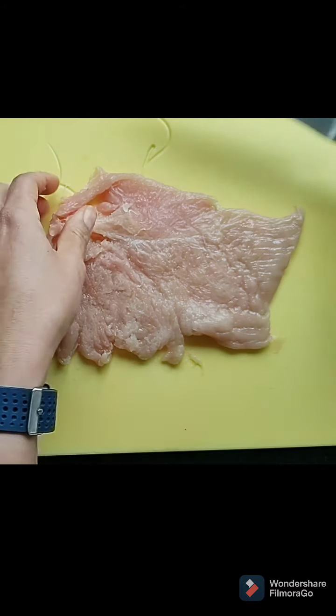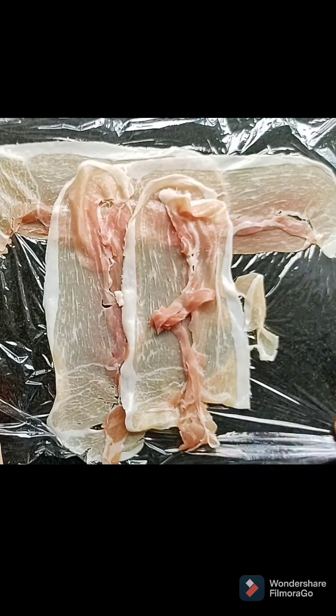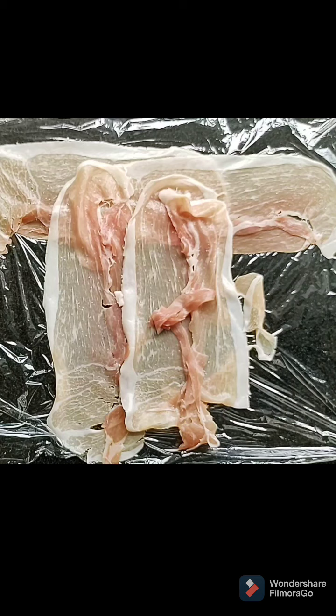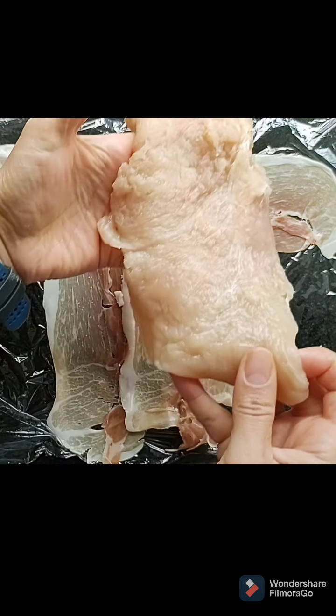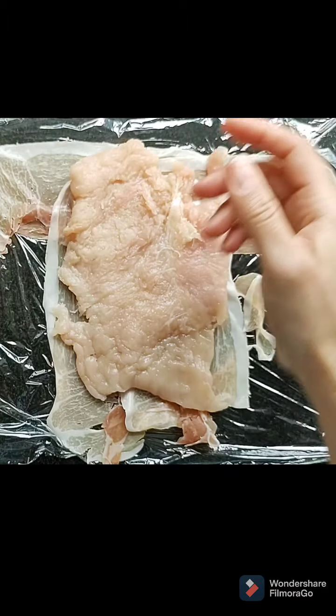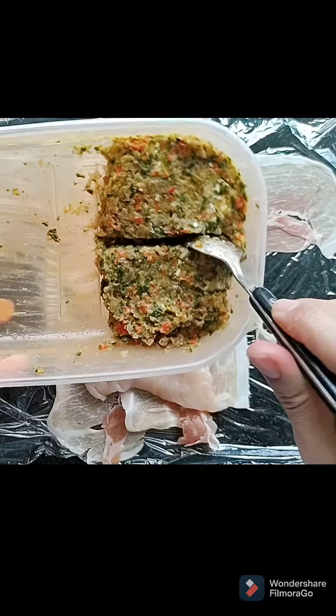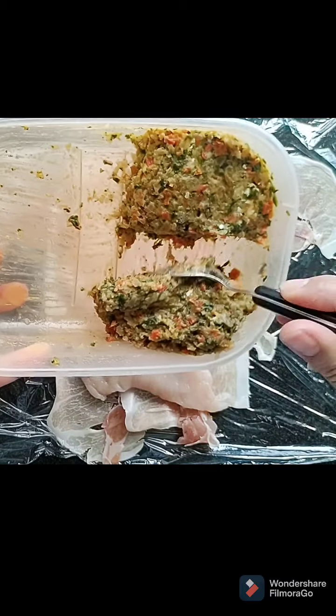Now I'm going to move this to one side, bring it over the piece of cling film with the parma ham on it, and lay my chicken directly over the middle of it. It doesn't look pretty right now, I understand that.